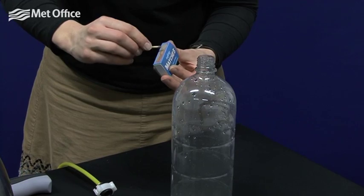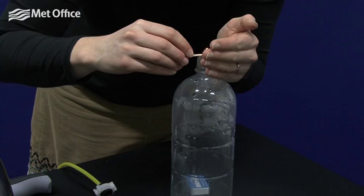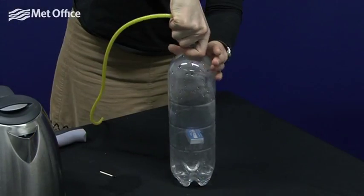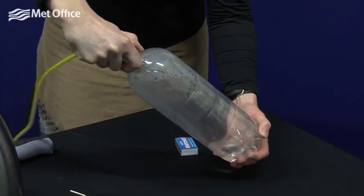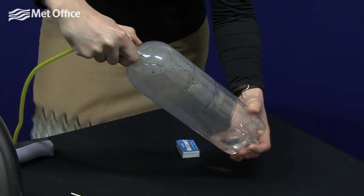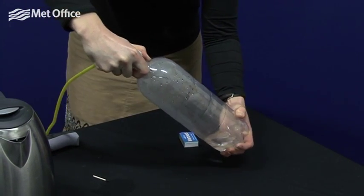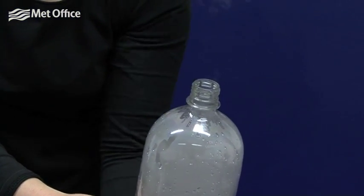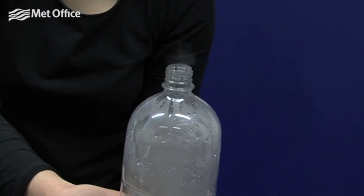Now try it again, but this time blow a little smoke into the bottle first. This time a much better cloud forms, because there were cloud condensation nuclei present in the bottle for the water droplets to form on.